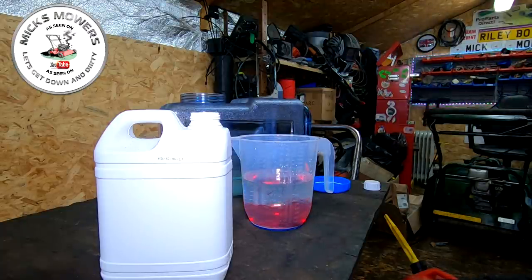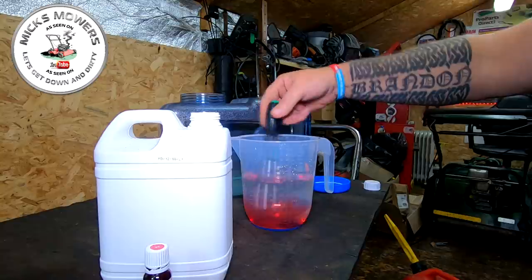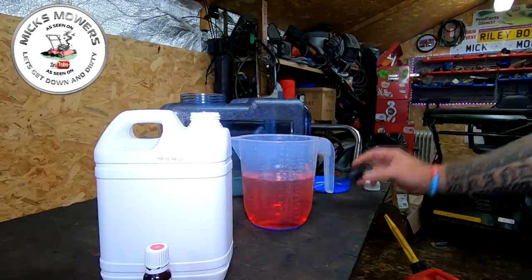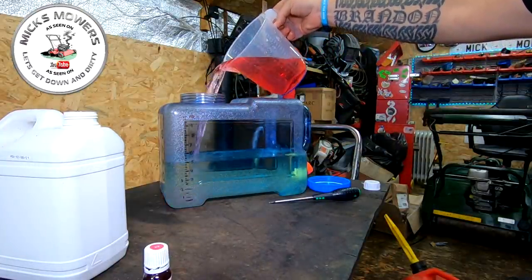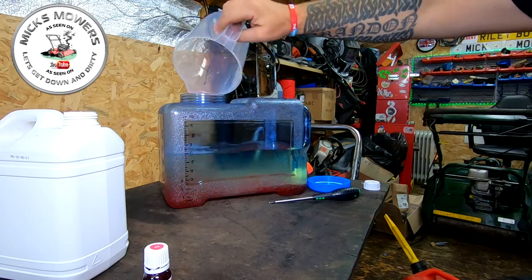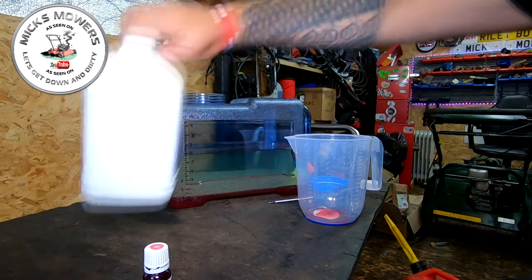I'm going to add a couple of drops of standard food colouring into the petrol — this is for this experiment only, you do not have to do this. It just gives it a slightly different colour so you can see the difference in the layers. I'm going to pour that straight into the petrol. We now have six litres up to the mark and I'm going to pour another one litre of water into the jug.